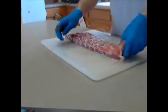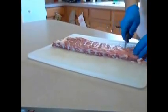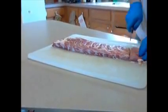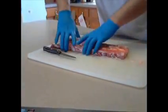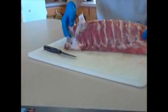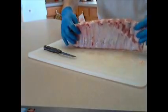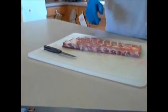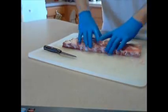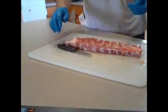Next thing I like to do is come down here to the end of my ribs and square them off. What that does is provide a nice rectangular slab of ribs. When you get done cooking these, they're all going to be the same size. You'll be able to place them in a box for competition without a lot of guessing on it.